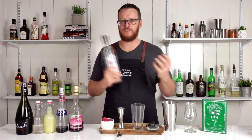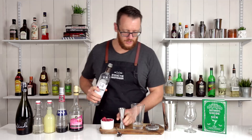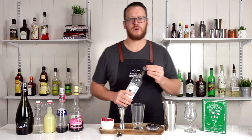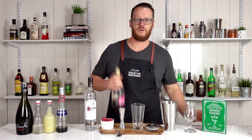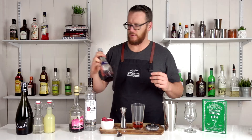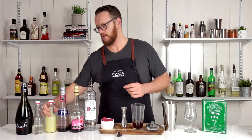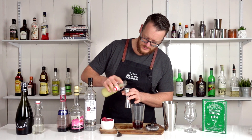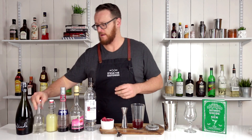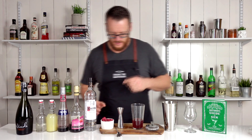Let's get mixing. Pick your personal favorite vodka — I'm using Ketel One today. Measure up 45 ml, one and a half ounces, and add that straight into the Boston glass or your tin. Then your framboise, which is a raspberry liqueur, 15 ml, quarter ounce. Followed by cassis, a blackcurrant liqueur — same measurement, 15 ml, half an ounce. Then fresh lemon juice, three quarters of an ounce, 22.5 ml, and 15 ml of simple syrup, half an ounce.